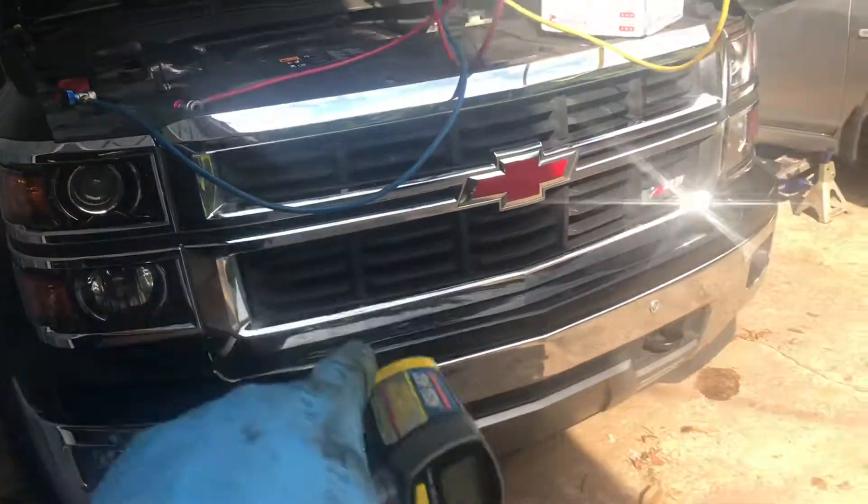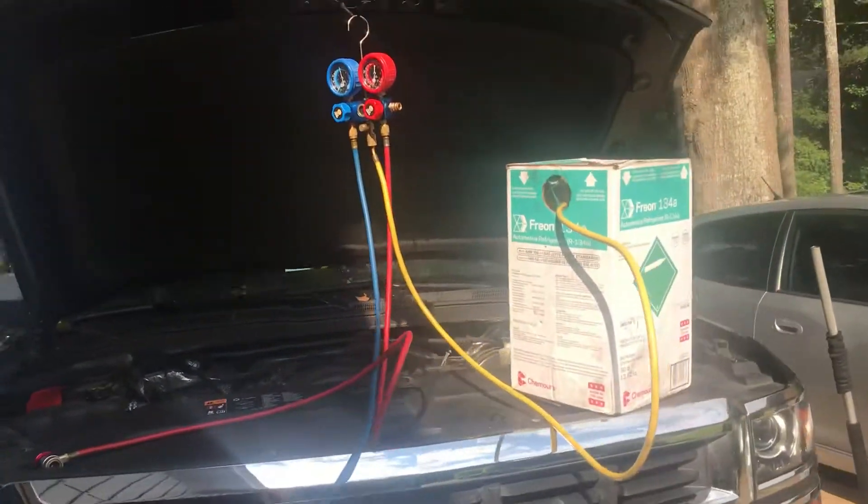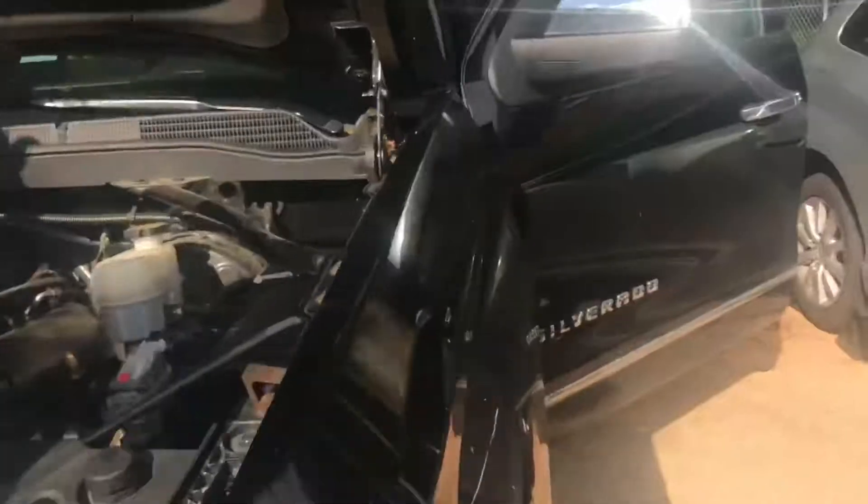All right, this is part two of putting the 7 back together. We've got all the 3-on pump back into it.